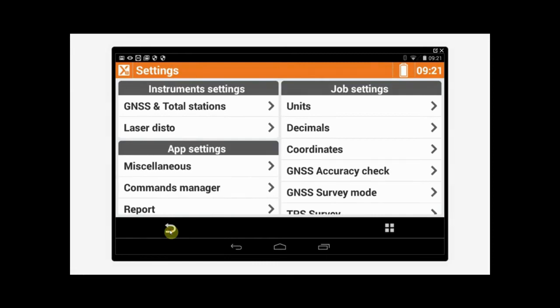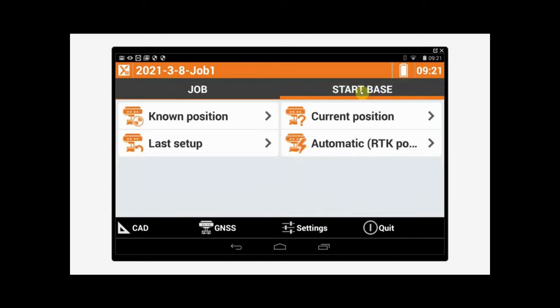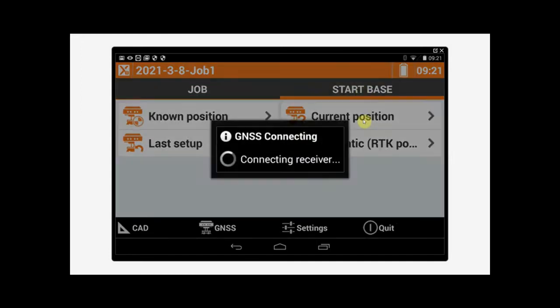Once it's configured successfully, we'll tap the back arrow. This will bring us back to the home screen. Then we'll tap on Start Base and Current Position.